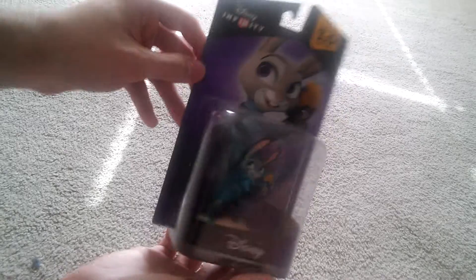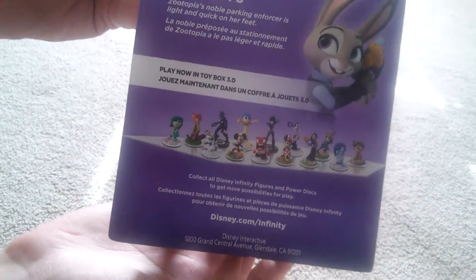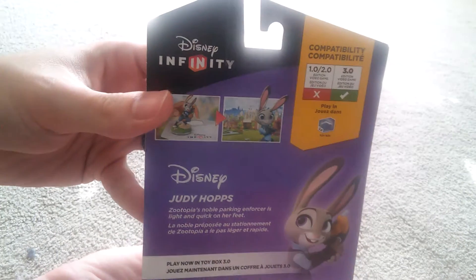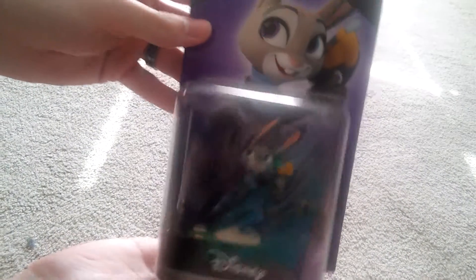We'll get her out of here soon. I'll just show you the whole thing. This is our first time doing the unboxing. Here's the print. And then one more, show the front.